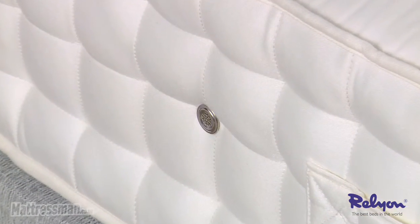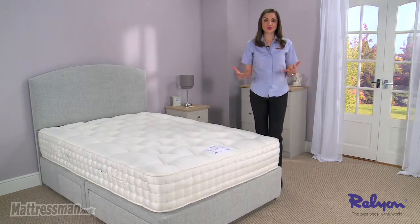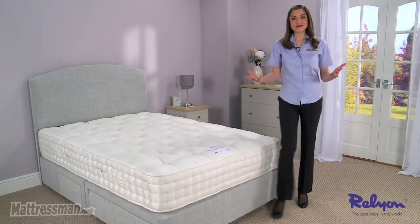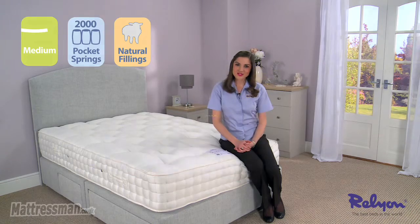Speaking of freshness, there are also air vents on the side of the mattress, allowing air to freely flow in and out all year round and preventing any moisture from building up. You'll sleep easy knowing that this mattress comes with a five-year guarantee. I hope you found my review helpful and thank you for watching.